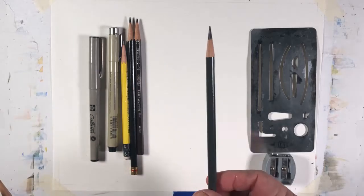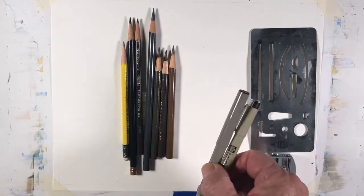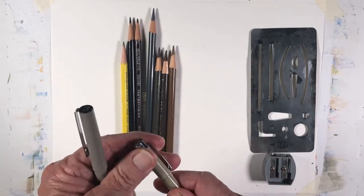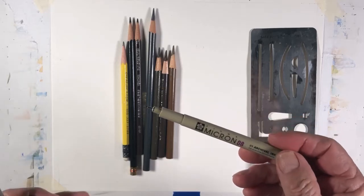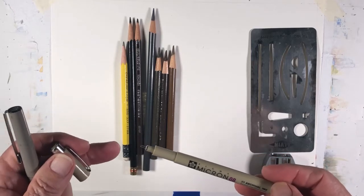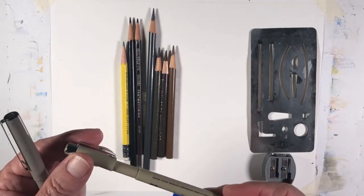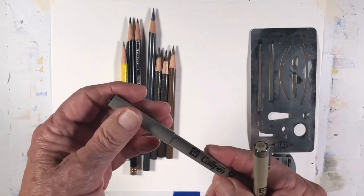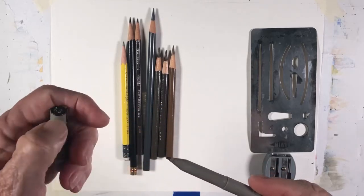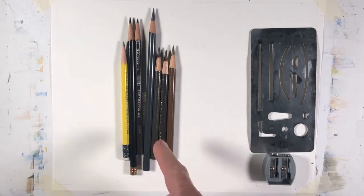I use some black, some gray, dark gray, and some of the browns. And of course, if you don't like to do your sketching with pencils, you can use pens. These pens come in various tips — this happens to be a 0-8. You can get them from very thin, 0-0 or 0-1, up to 0-8 and perhaps larger. There are also calligraphy type pens with a flat tip or a brush type tip, but I don't use those too much. I do prefer the pencils.